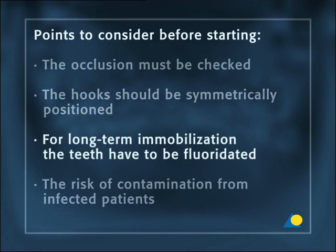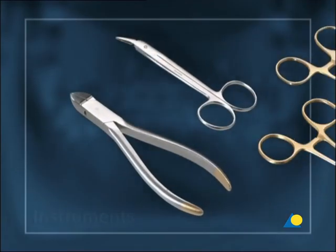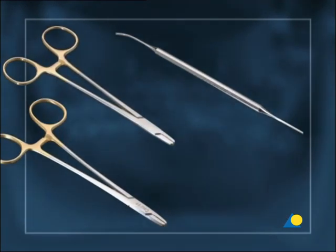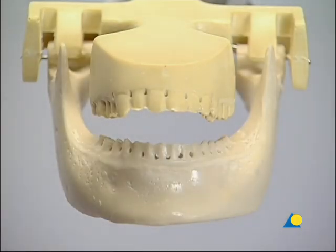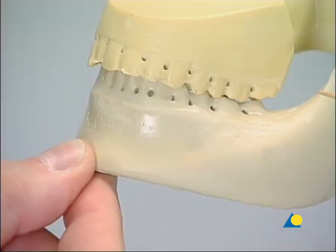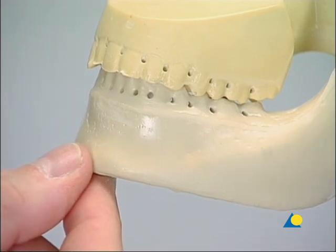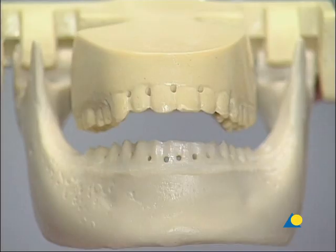Other points are: if arch bars are used for long-term immobilization, the teeth have to be fluoridated to prevent demineralization, and the risk of contamination from infected patients must also be considered. The instruments needed are two wire cutters, two wire twisters, and a gauze packer. Before inserting the arch bars, the occlusion is checked — there should be full interdigitation of the teeth with regular contacts. Fluoridation takes place before starting the arch bar fixation.